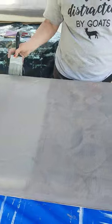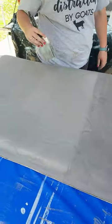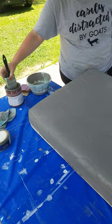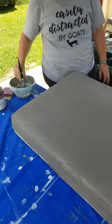So after it dries, what do you do between each coat? You sand it with 400-grit sandpaper, at least 400 grit, so you want to find really fine sandpaper.